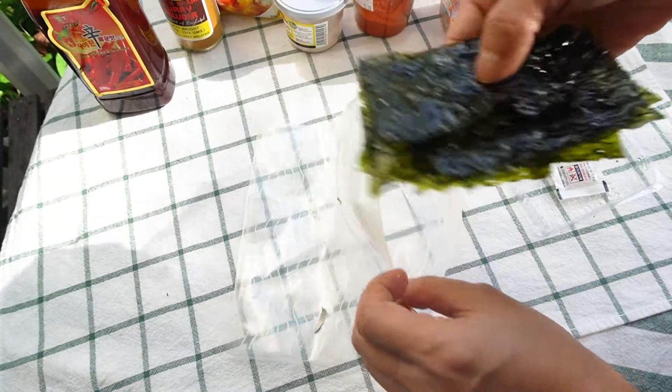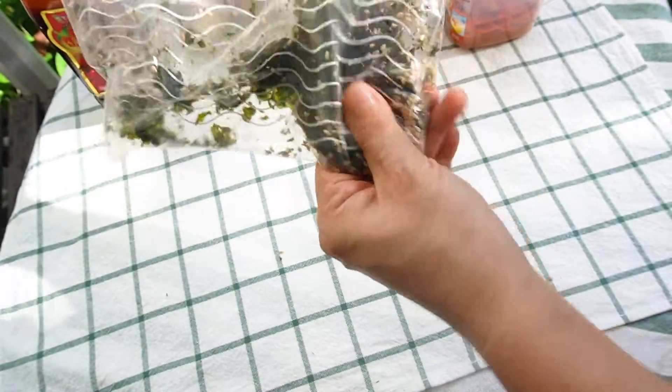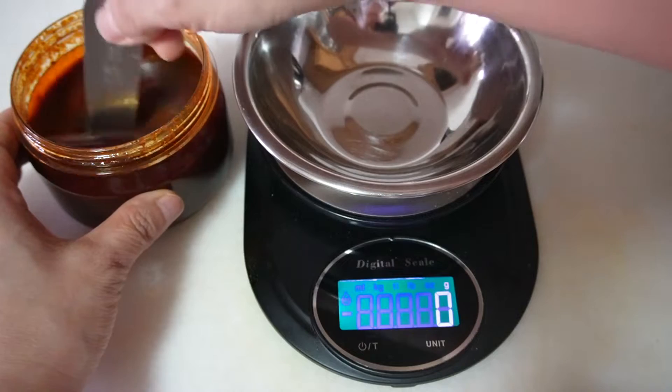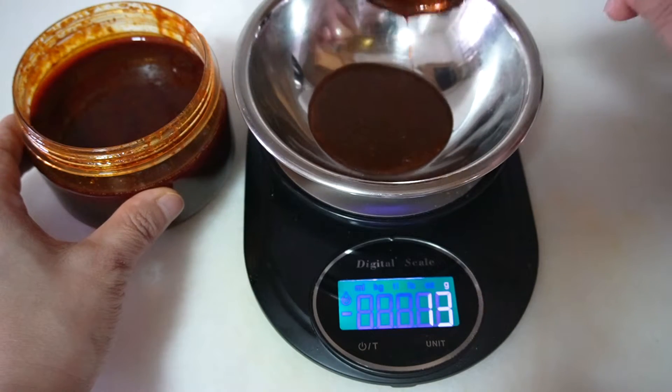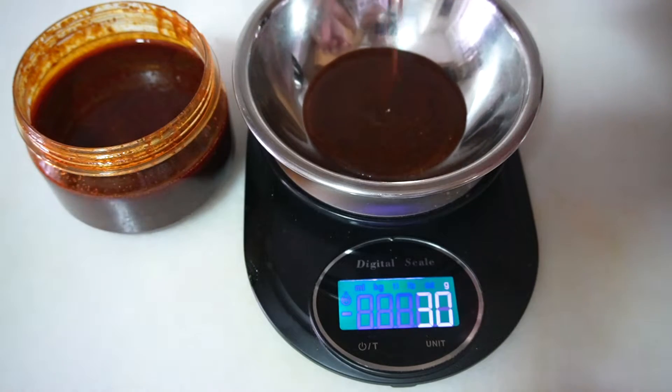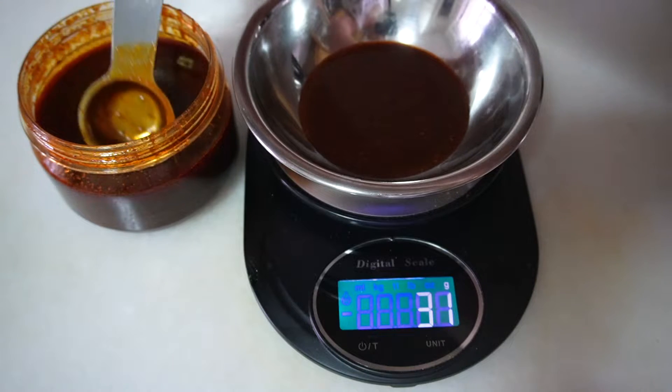One more thing — you can also make flakes with seaweed flavor and sesame. Once you like the recipe, you can make 10 servings and keep it in the fridge. One serving is 2 tablespoons, around 30 grams. Please see the description of this video for the 10-serving recipe.